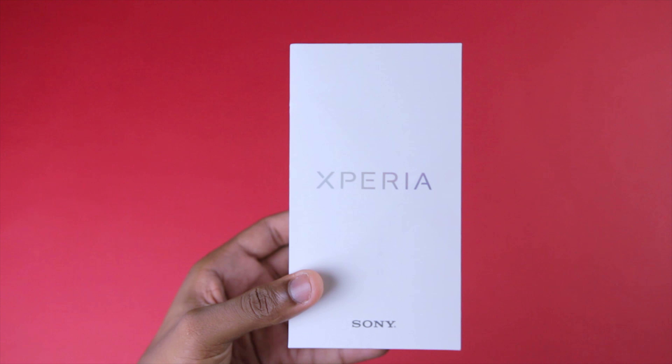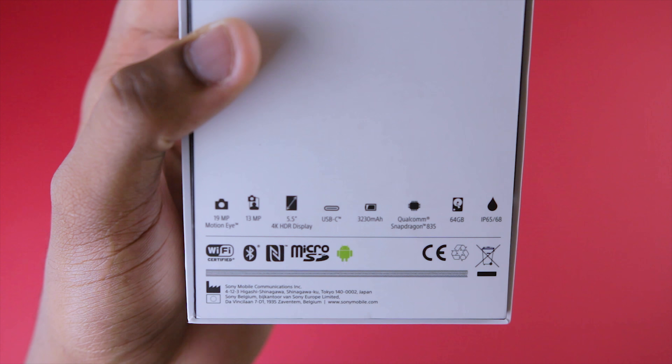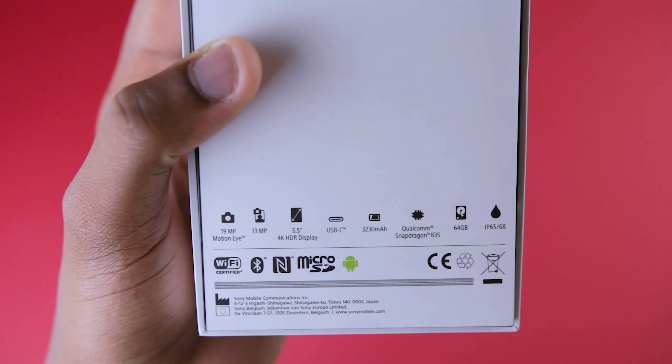On the front of the box I see Sony and Xperia branding, and going on to the back I see a quick overview of the specs, such as the Snapdragon 835, 64GB of storage and more.